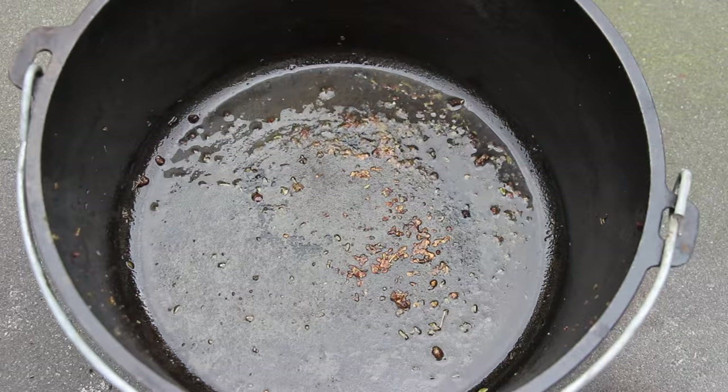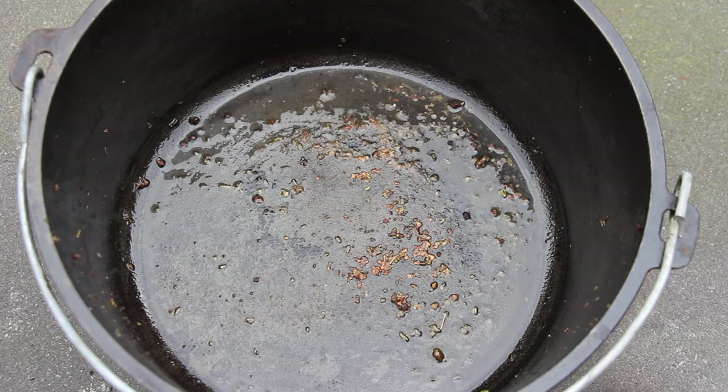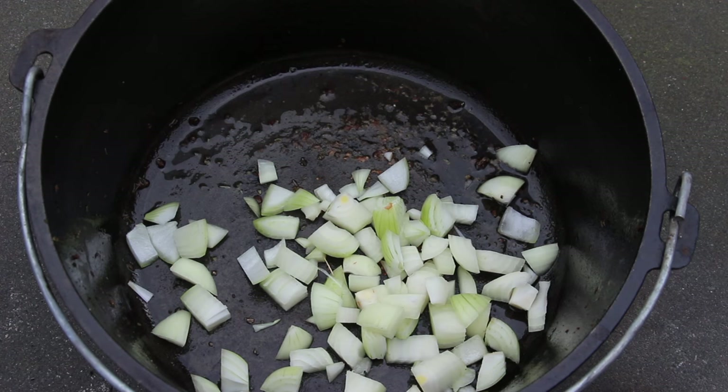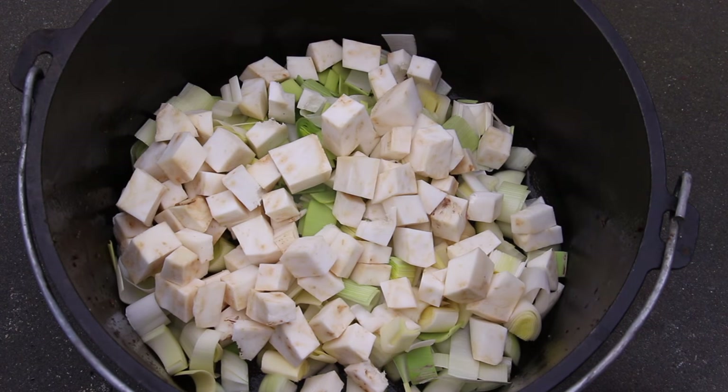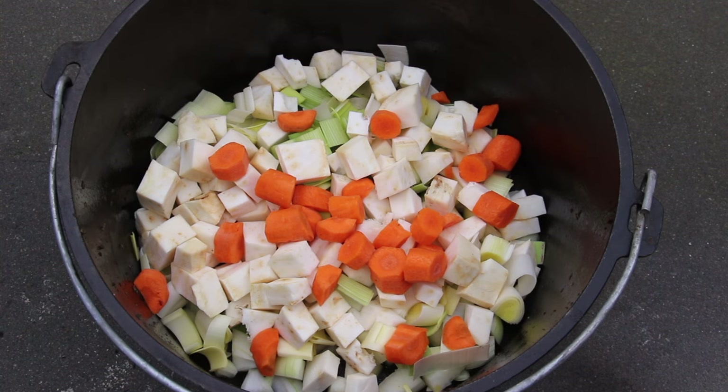Once the leg has some color, take it out and add some onions, some leek. I put the exact amount of each into the video description. Carrots. Celery.